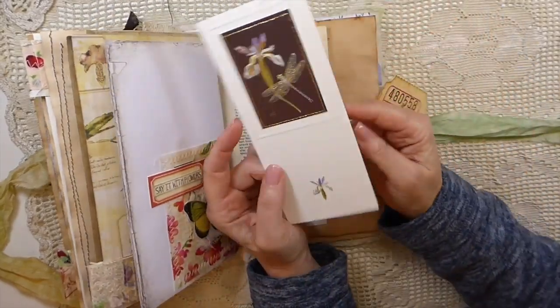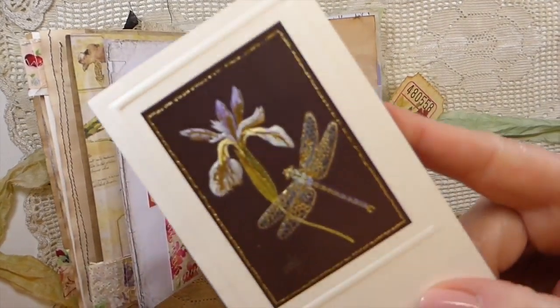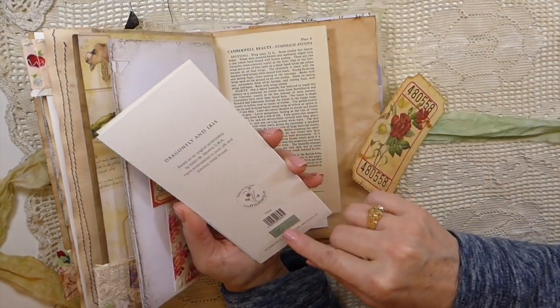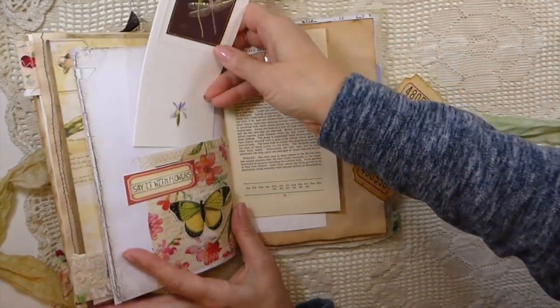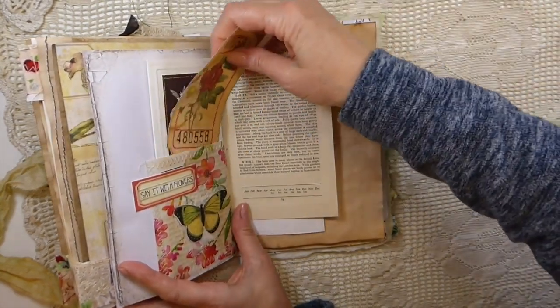This was a greeting card I found in my stash — I love it because it's got the iris with the dragonfly, and there's some gold on it. Isn't that gorgeous? I included it because it really looked nice with the theme of this journal.